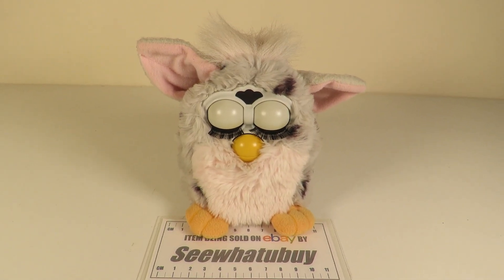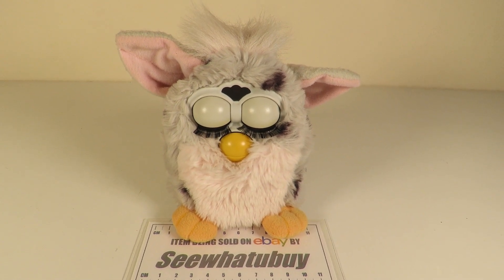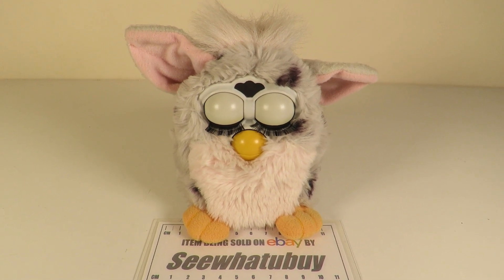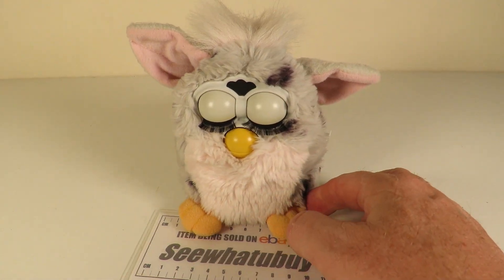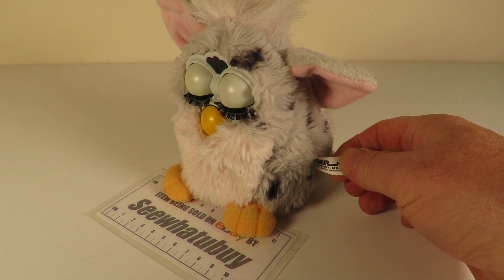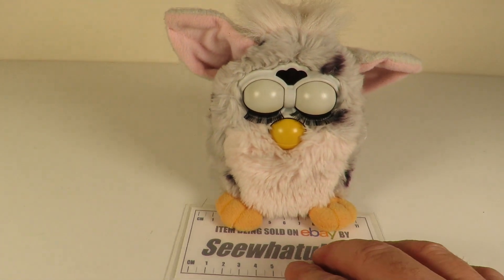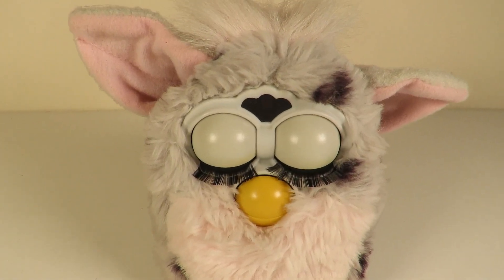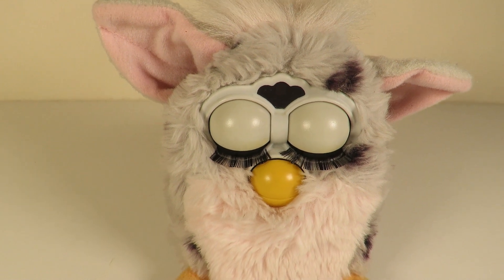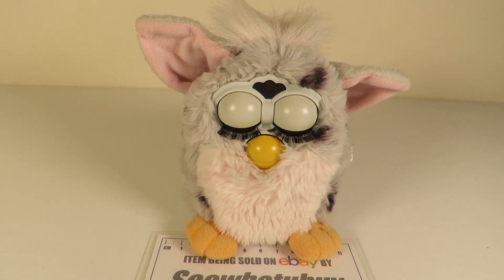This is a real treat because this is the granddaddy of all Furbies. This is an original 1998 Tiger Electronics Furby, one of the first off the batch with the original animatronic eyes. So yeah, this is a bit of a treat.